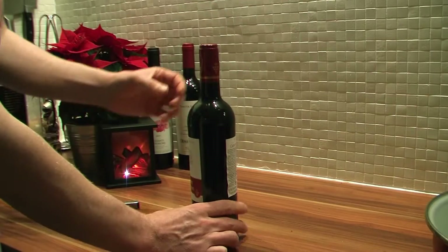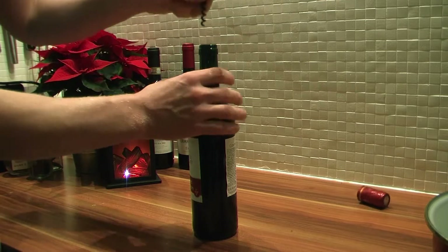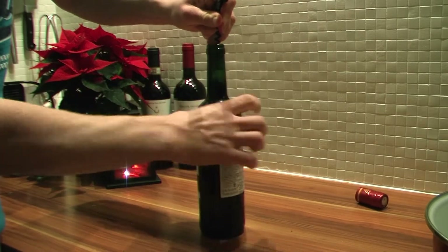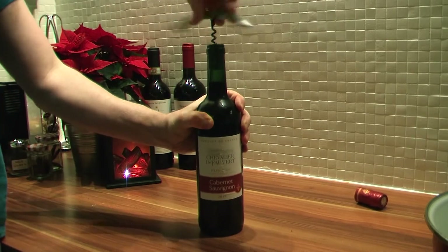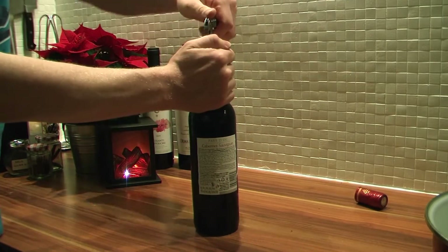We start off with opening the bottle of red wine. Don't try to mess around with a knife opening the capsule — just pull the thing off. After, rotate the bottle instead of your opener. Once it's in, you can start twisting the opener. Let leverage do the job.